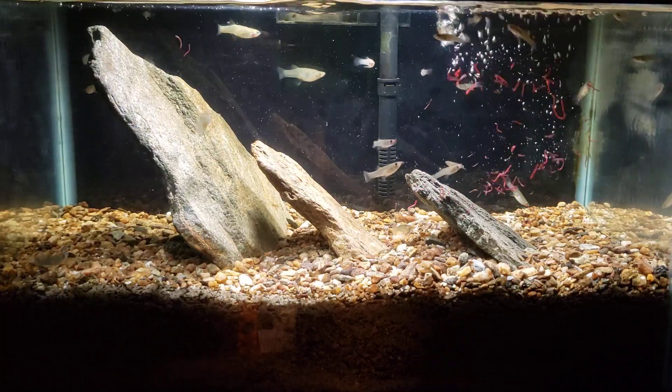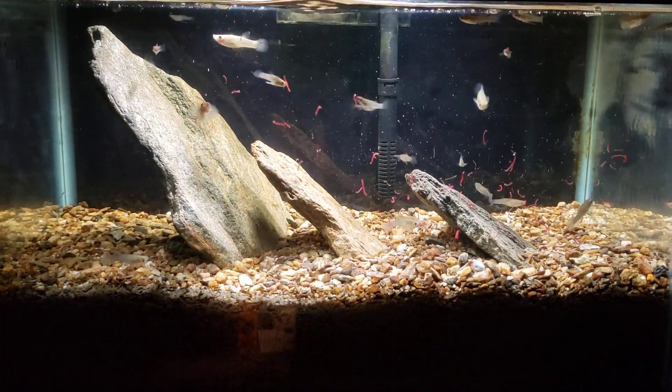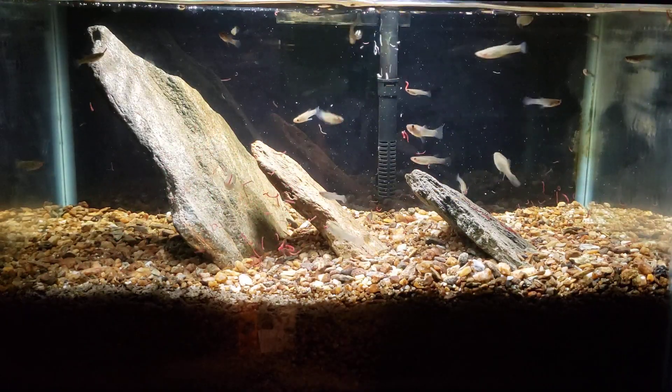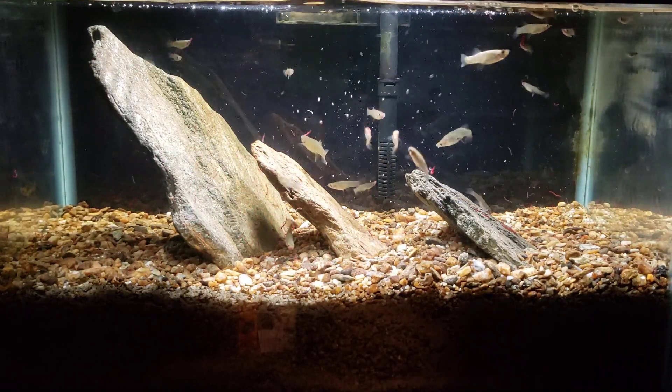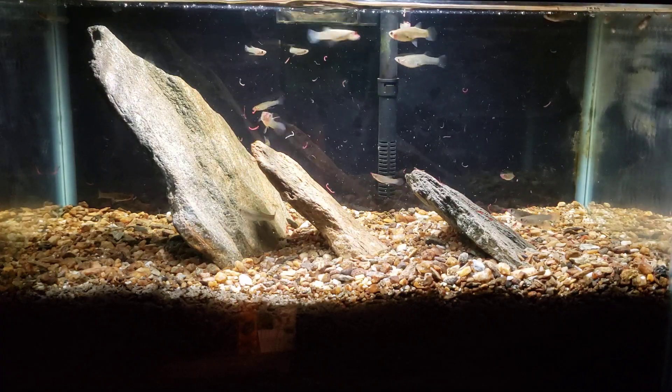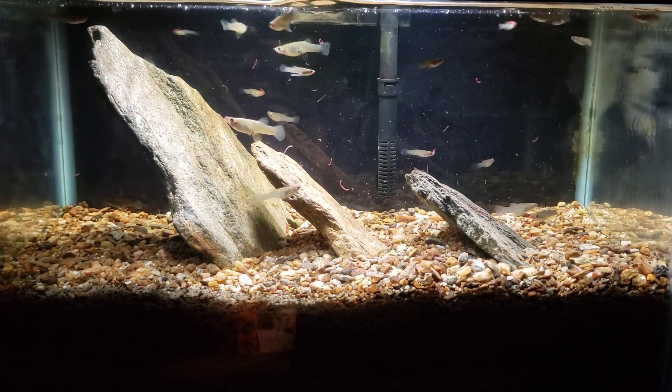Bloodworms — I can't remember what kind of insect larvae they are, it's not mosquitoes but it's close enough. The mosquito fish love these things, so I figured we would do a quick feeding video showing the mosquito fish actually eating something more appropriate for them as opposed to the flake food.